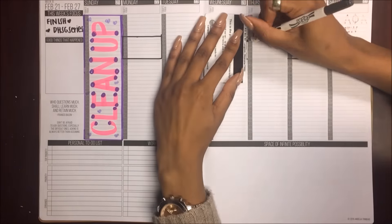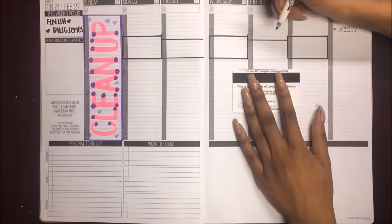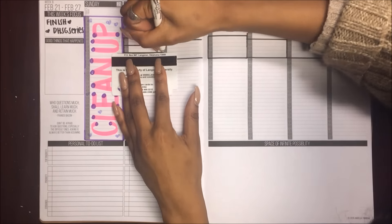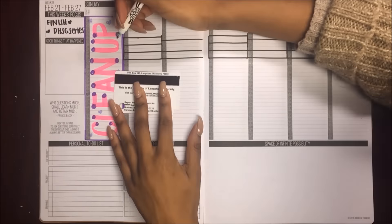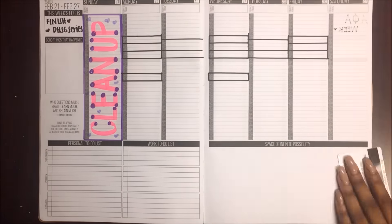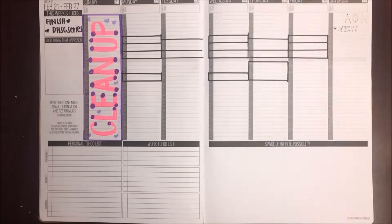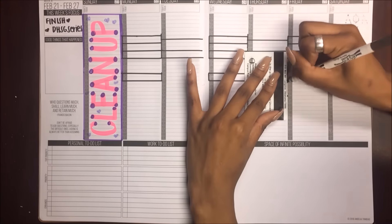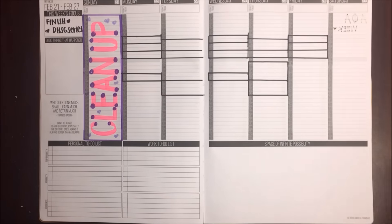The next thing I do is put the mandatory things in my schedule that I have to go to, and I outline them in black. Basically on Mondays, Wednesdays, and Fridays I have a 9, 10, and 11. On Tuesdays I have a 9:30 and an 11. On Thursdays I have a 9:30, then a 12:30 to 2:50, and a 3 o'clock to 4:30. I also have that same 3 o'clock to 4:30 on Tuesdays as well.